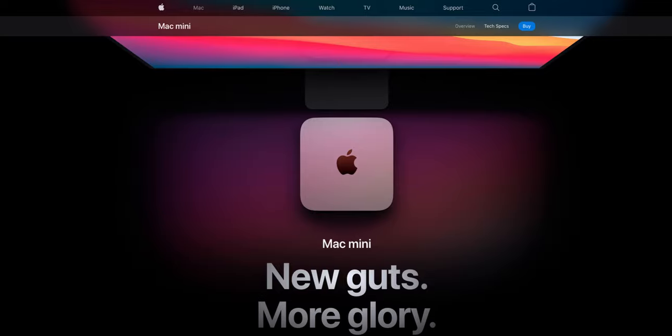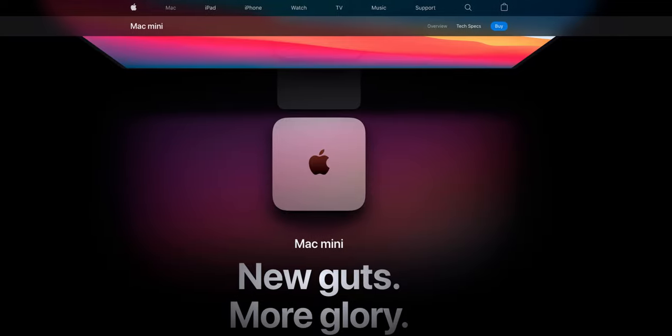Hi everyone, welcome to a brand new video, I hope you're doing well. In this video we're going to be talking about the M1 Mac Mini. I actually received my Mac Mini around two weeks ago now, and I've been using it since then, but when I first got it I recorded an unboxing, so once I've shown you the unboxing I'm going to give you a little overview of my first impressions of using this computer so far. Spoiler alert, it's great, like it's really, really good.